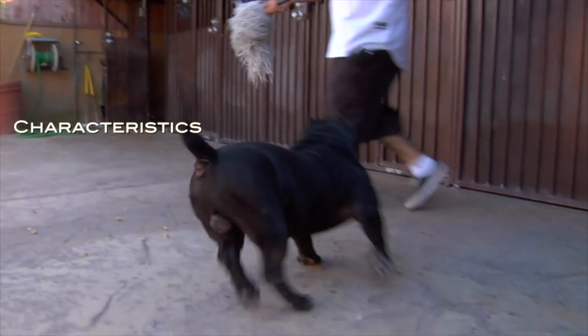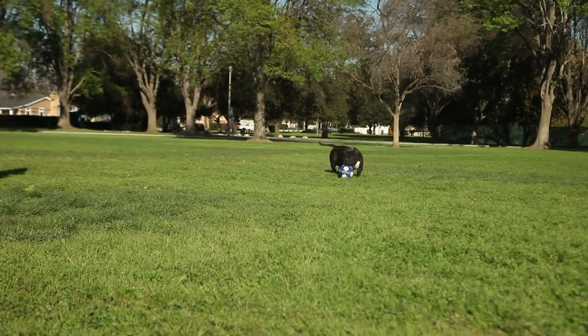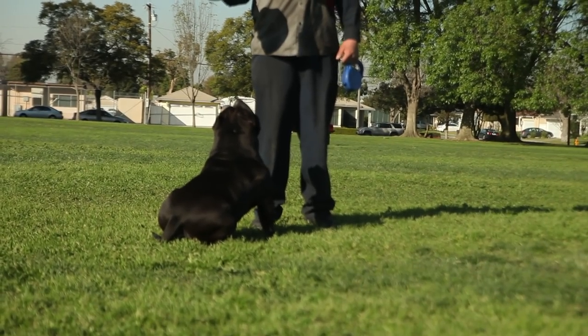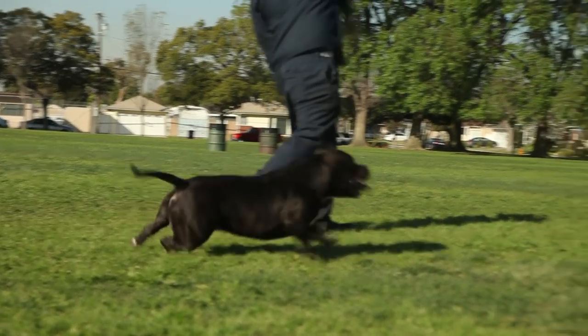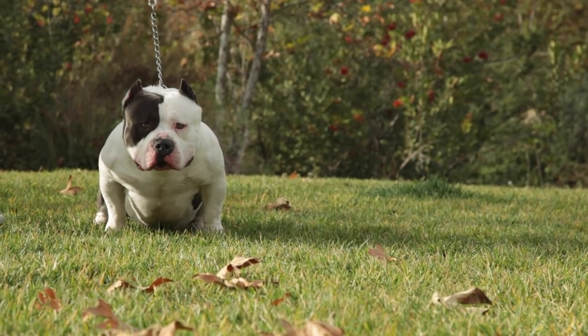Characteristics. The American Bully is a companion breed exhibiting confidence, a zest for life, along with an exuberant will to please and companionship with their family, making the American Bully an excellent family companion. Despite the American Bully's fierce and powerful appearance, their demeanor is gentle.